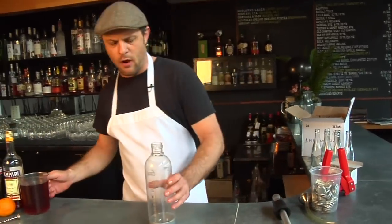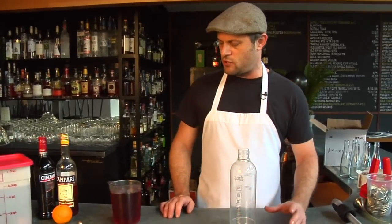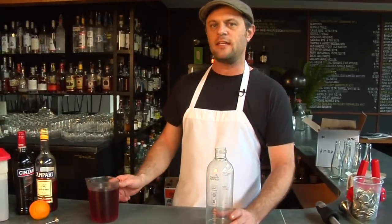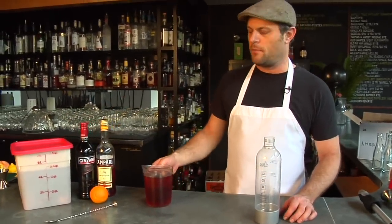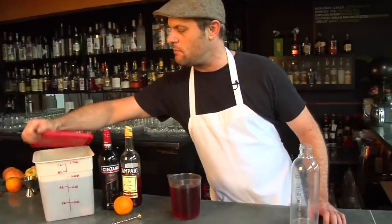What we're going to do is take our cocktail. This is an Americano. As you probably know, it's a classic Italian cafe-style cocktail. What we've got here today is Campari, sweet vermouth, and still water, and then some orange oil that we've zested into the mix.